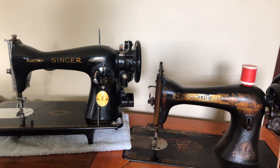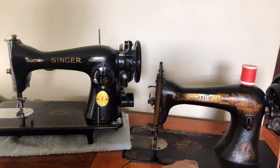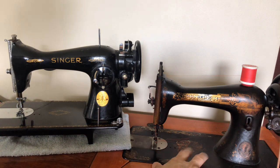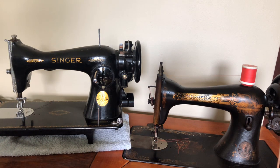The first Singer 15 was the 15-1, then they came out with a series of models — the 15-11, the 15-22 — and then in 1905 the Singer 15-30 went into production. The whole design was already about 25 years old when the 15-30 came out. You would see changes in things like the bobbin case configuration and decals over time.